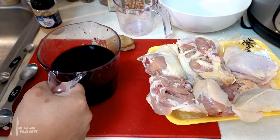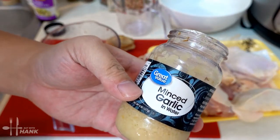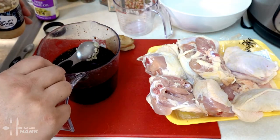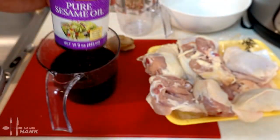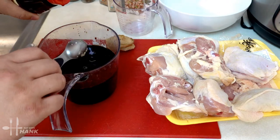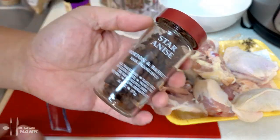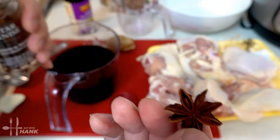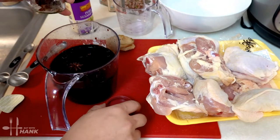We have here three cups of soy sauce. We're going to add two tablespoons of minced garlic. We're going to add two tablespoons of pure sesame seed oil. We're going to add one star anise.